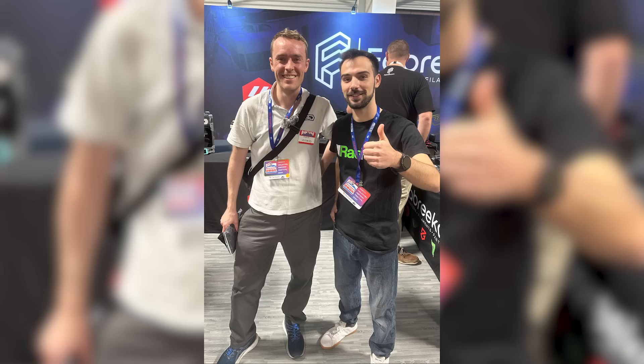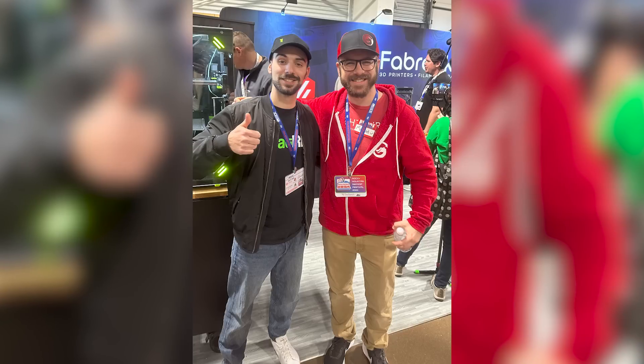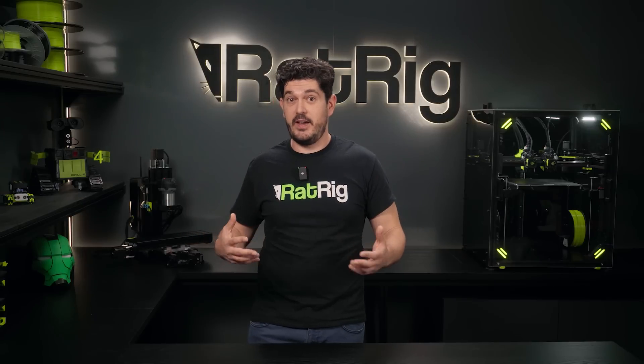We got to hang out with really cool people from the space including CNC Kitchen, Neuro3D, Vector3D, Sam Prentice, 3D Printing Nerd, Modbot, and so many people — it was really crazy. A lot of these YouTubers created content on the festival and they are going to be covering the vCore 4, so we're linking all of their channels in the description so you can follow them and stay tuned for all the vCore 4 related content they're going to be publishing.